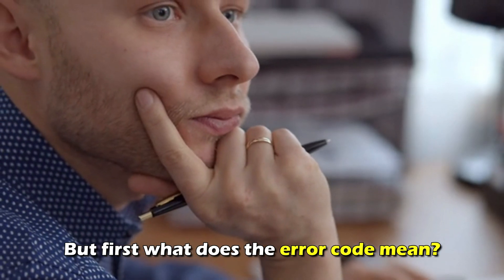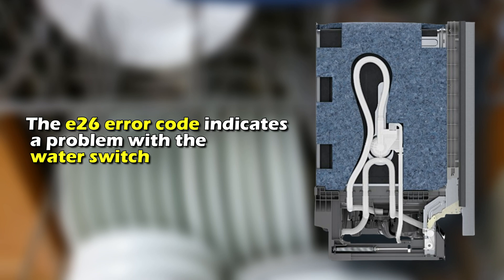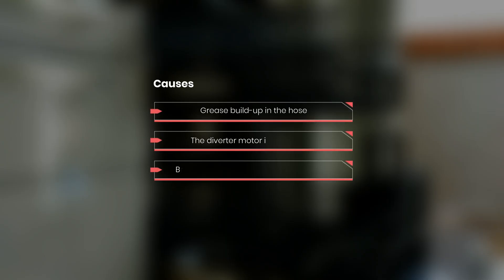But first, what does E26 mean? The E26 error code indicates a problem with the water switch. The following are some of the common causes of this error: grease buildup in the hose, the diverter motor isn't working, or a broken piece of glass stuck in the diverter.